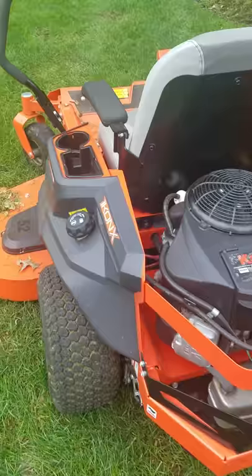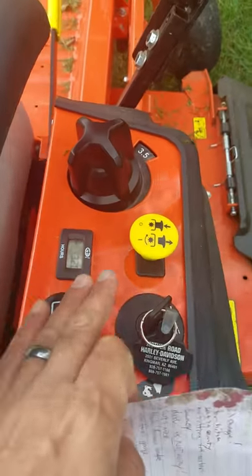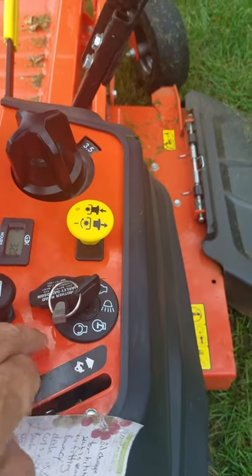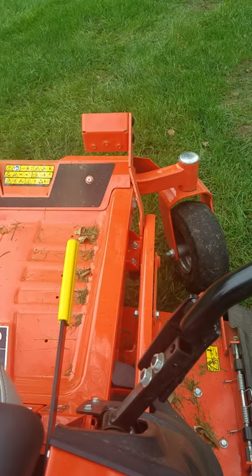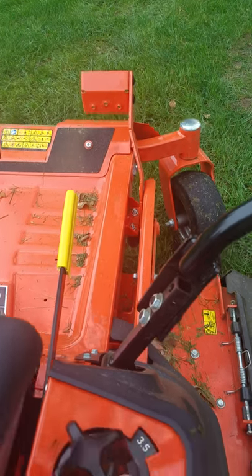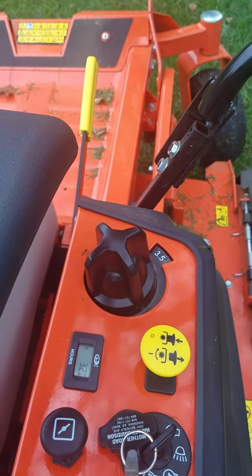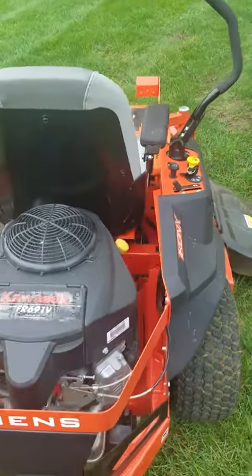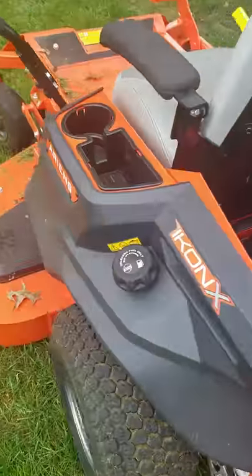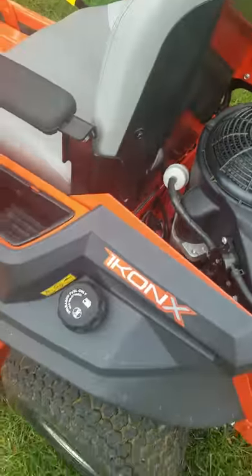There is no fuel gauge on it. As you can see, it's got about 32 hours on it. It has a choke, PTO, key switch, throttle, and deck height adjustment, which is awesome — just push that all the way as far as it'll go and crank it wherever you need it. I normally drop it all the way down to the bottom and run a leaf blower over it to clean it all out. No fuel gauge. Here's where you put the fuel in — it's a fairly decent-sized tank. It lasts me a while; it's not a gas guzzler.